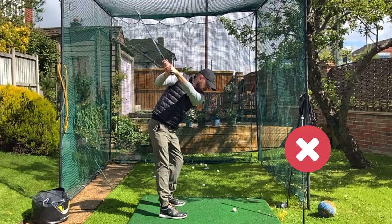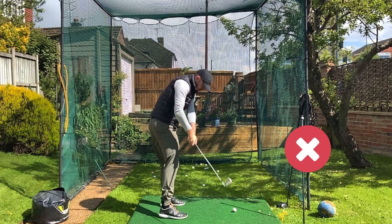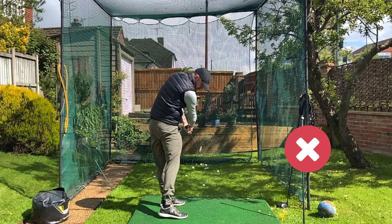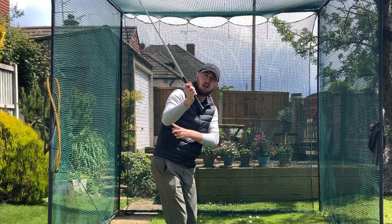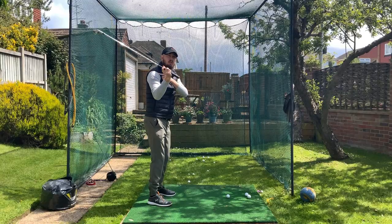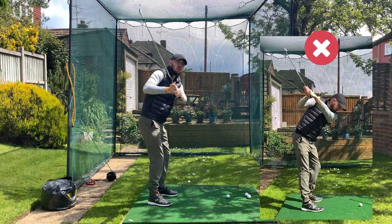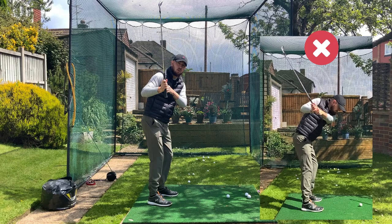Let's take another look at that first slow motion, because this is one of the most common faults I see with my students. As soon as I start the downswing, having the trail elbow just starting to point behind the body — the trail shoulder going into internal rotation — that just means the elbow pointing more behind you, which immediately steepens the shaft in the downswing.